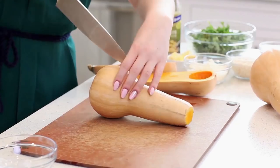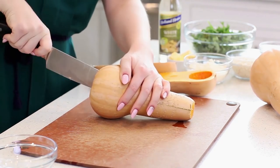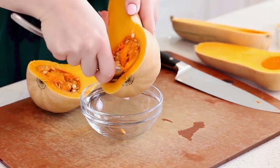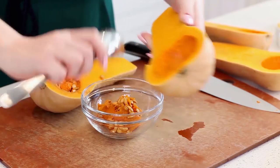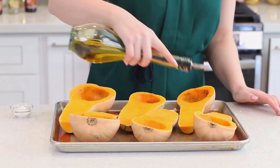Before I get started on my white wine mushroom risotto filling, I need to get my butternut squash into the oven. I have mine preheated to 425 degrees Fahrenheit. Just grab a sharp knife and very carefully split each squash in half, then grab a spoon and scoop out the seeds. For this recipe, I'm using three butternut squash to make six halves or six servings.